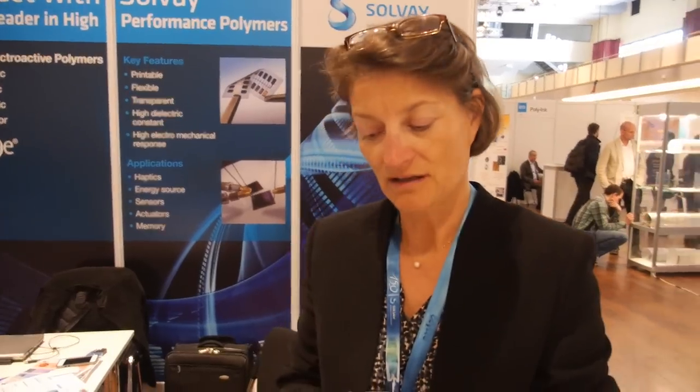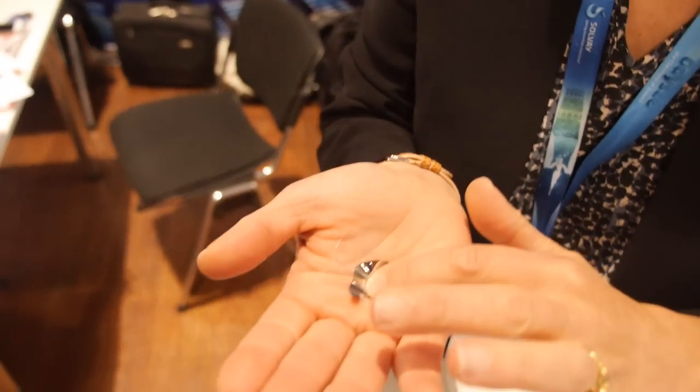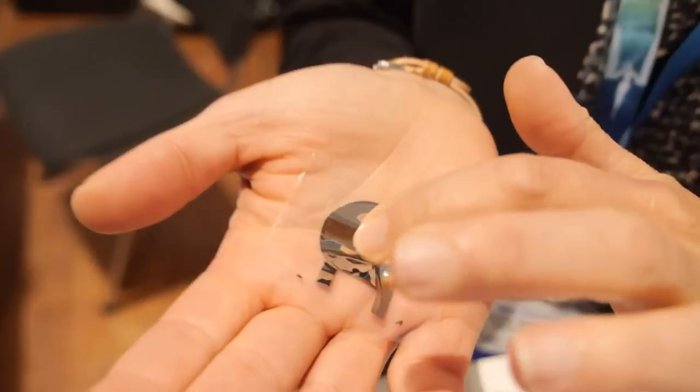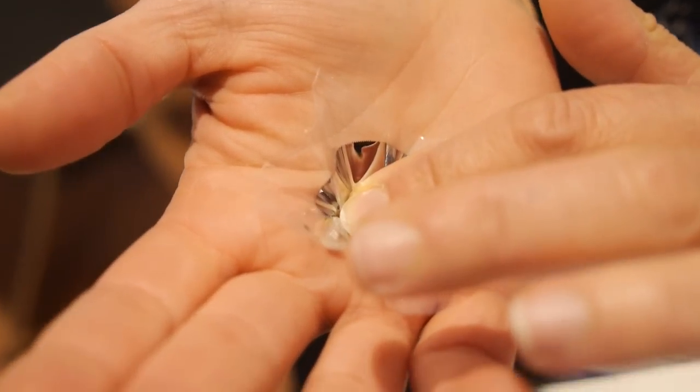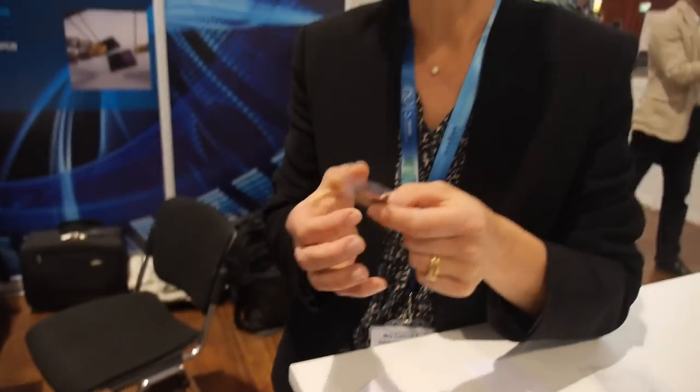Yes, it could be a switch. In terms of other end-industry applications — pressure sensor, speakers, switches. You can measure how much pressure there is, because the electrical field generated is completely proportional to the mechanical stress applied. And it is precise, even with printed electronics.